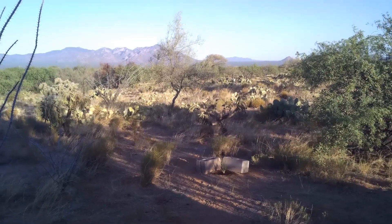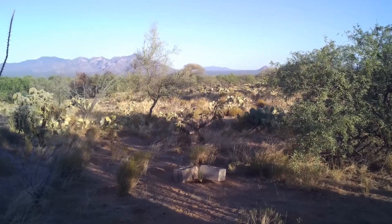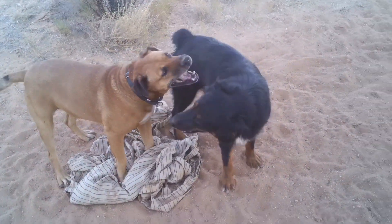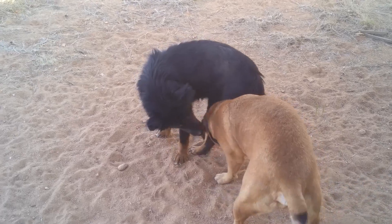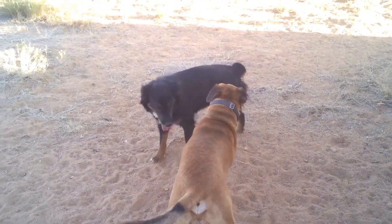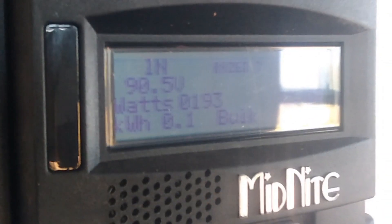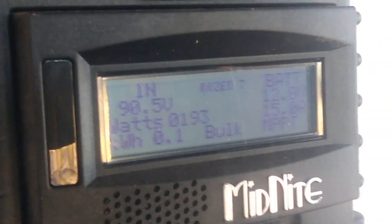I hadn't used anything out of the batteries, and it never put in more than 720 watts — that was with the refrigerator running, because it had been off for quite a few hours yesterday morning. And here it is, 7 o'clock in the morning, bringing in 193 watts. I'm so much farther ahead with the panels up here facing east and west than I was with them facing south on top of the awning for the RV.